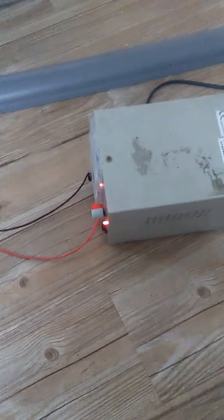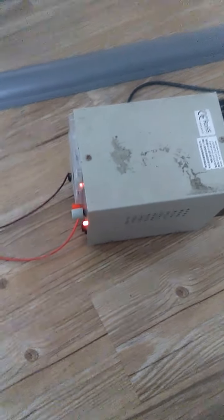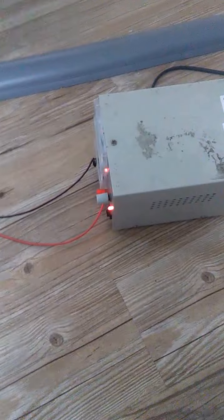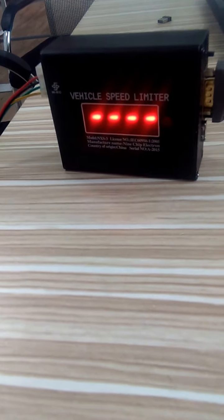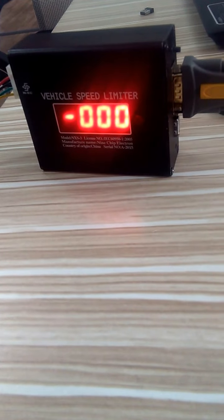The second way to set the speed and the parts: you must power on the device. Then press 0000 — this is also the password — and then press okay.